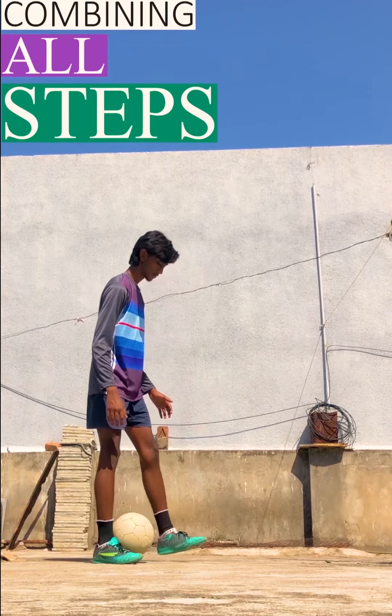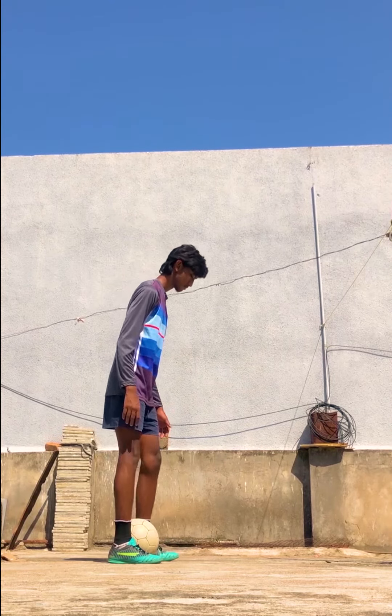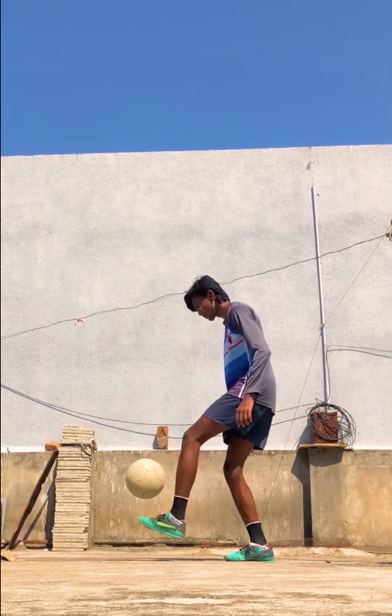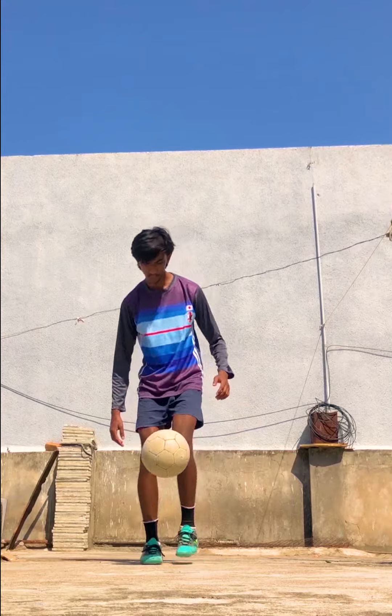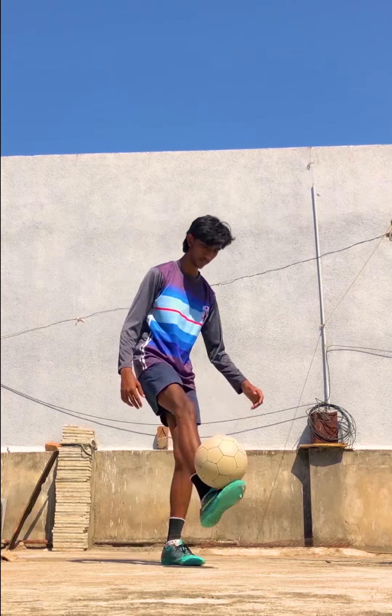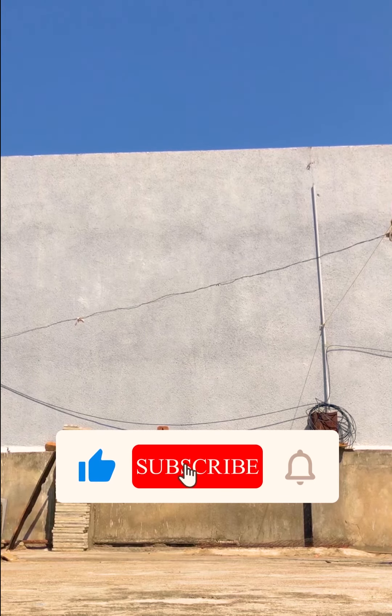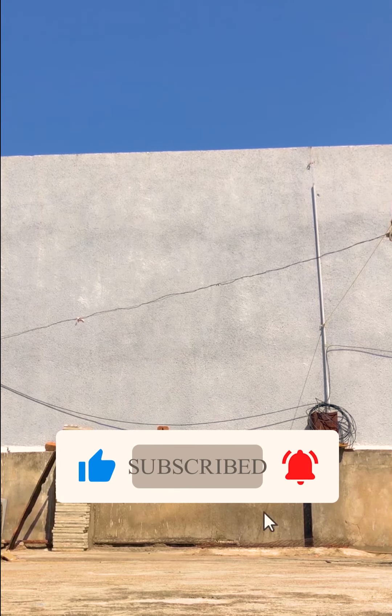By doing all these steps properly, you can learn how to do an overhead flick in just two minutes. Thanks for watching the video and subscribe to my channel for more latest updates.